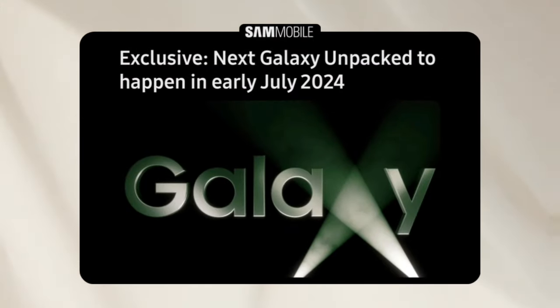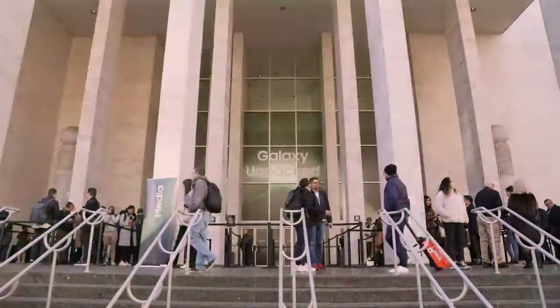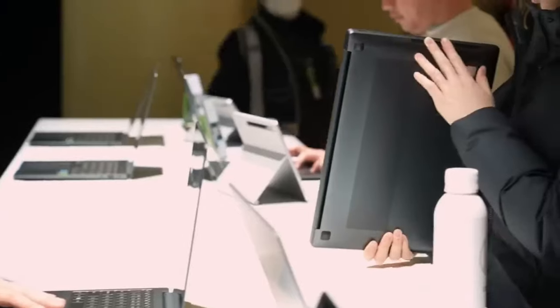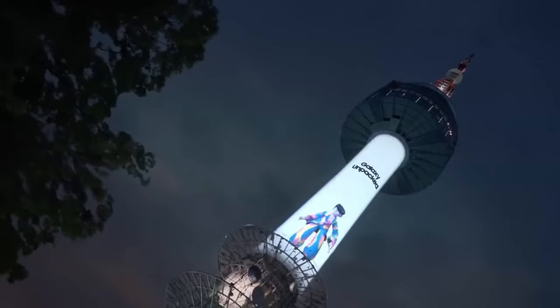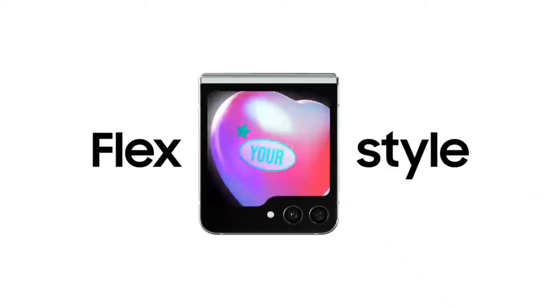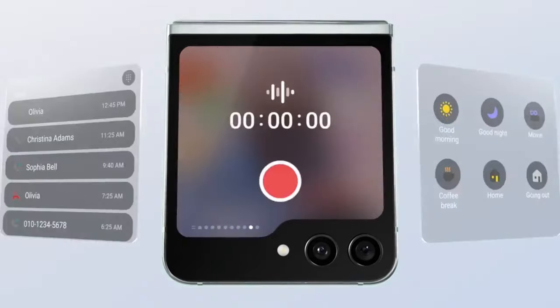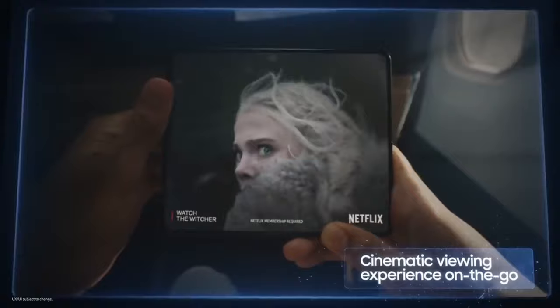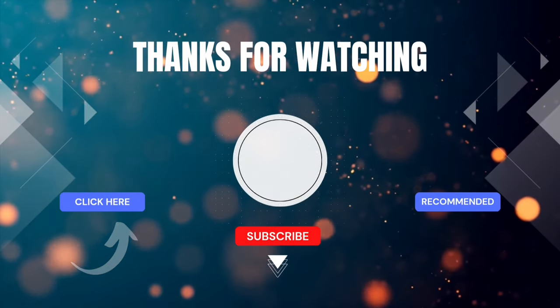Speaking of the unpacked event, Samobile has confirmed that it's happening in early July 2024, possibly around the second week of the month. Since these events typically occur on Wednesdays, there's a chance it will be held on July 10th. This would be a few weeks earlier than Samsung's usual time frame for its second unpacked event, but we should have official confirmation in the coming months. As we get closer to the event, expect even more leaks and rumors to surface about the Galaxy Z Flip 6 and Galaxy Z Fold 6. And if you're curious about the Galaxy Z Fold 6, check out this video next. Thanks for watching.